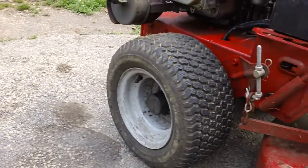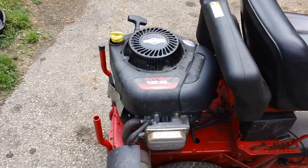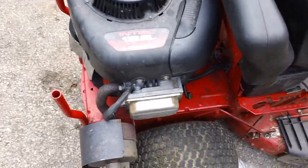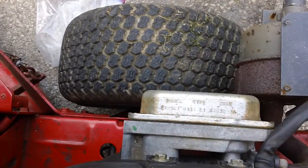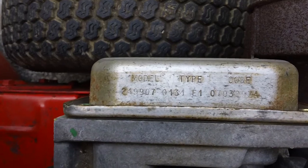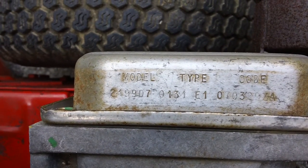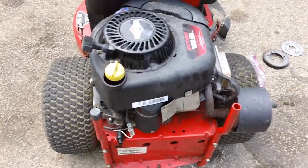We'll give you a shot of the engine tag and information. This one has the Briggs & Stratton 12.5 horsepower overhead valve engine. Here's your engine tag — this is a 2007 model year. It's got the reliable Briggs engine. There's your model number, date, and code — about 13 years old.